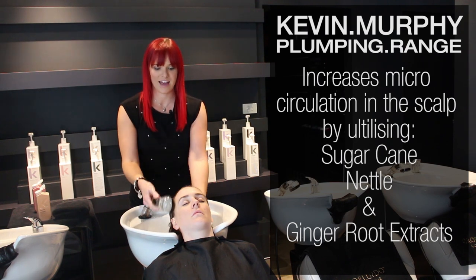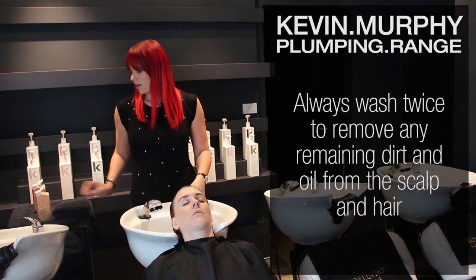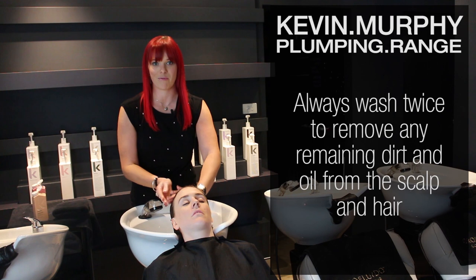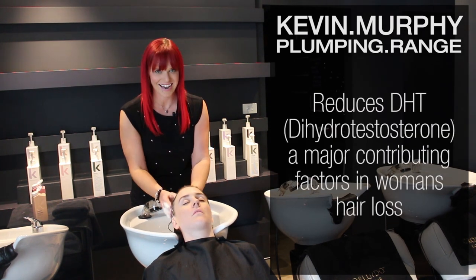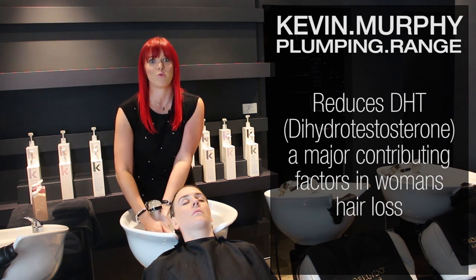So I'm going to rinse and we're going to go through and shampoo for a second time. What that's going to do is help remove the dirt and oil away from the scalp and the hair. The Plumping Range also reduces DHT in the hair, which is one of the main contributing factors in women's hair loss.